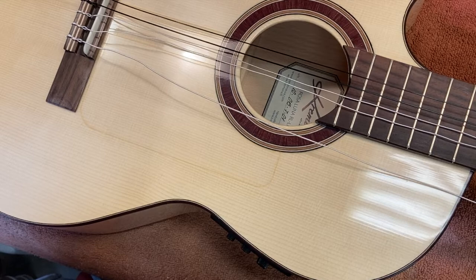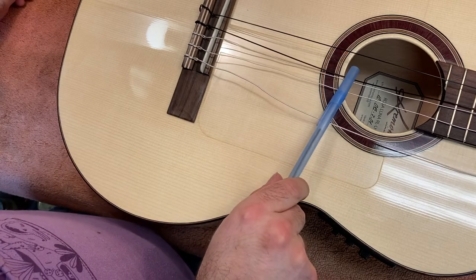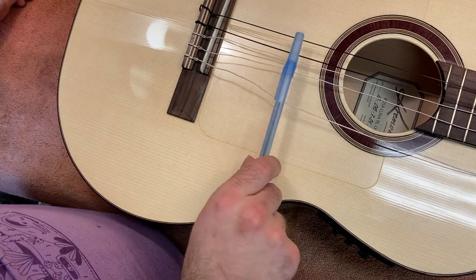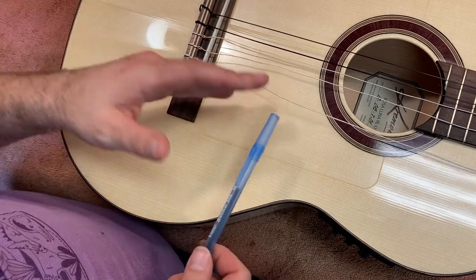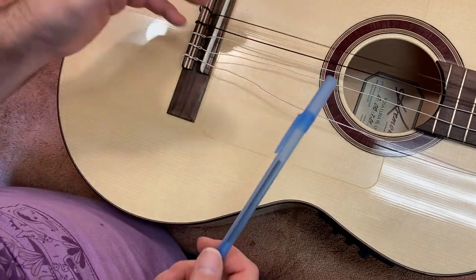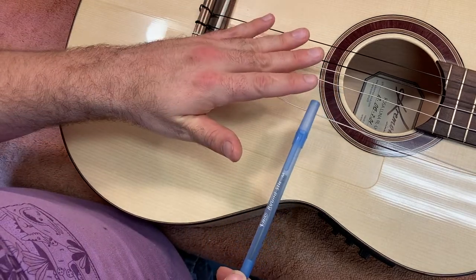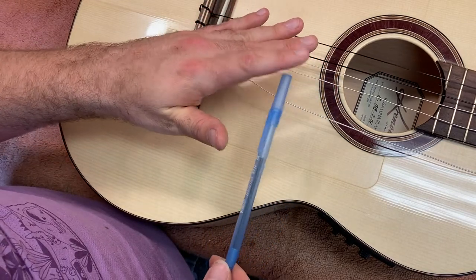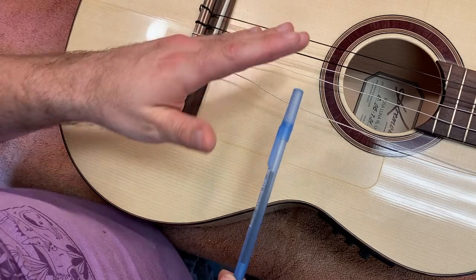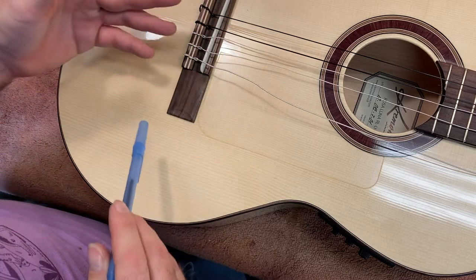When you are packing one of these things, never ship a guitar under tension. I don't know what would possess somebody to just assume that's okay. This is a nylon string, so it's not holding that much tension, but for a steel string guitar, that's an awful lot of tension you're maintaining.